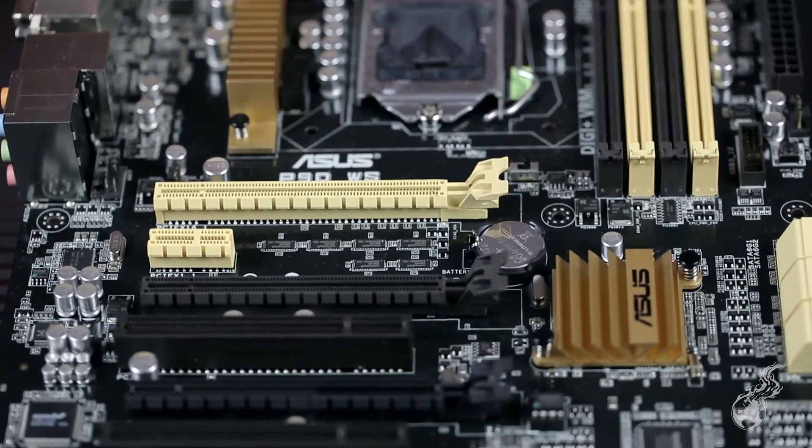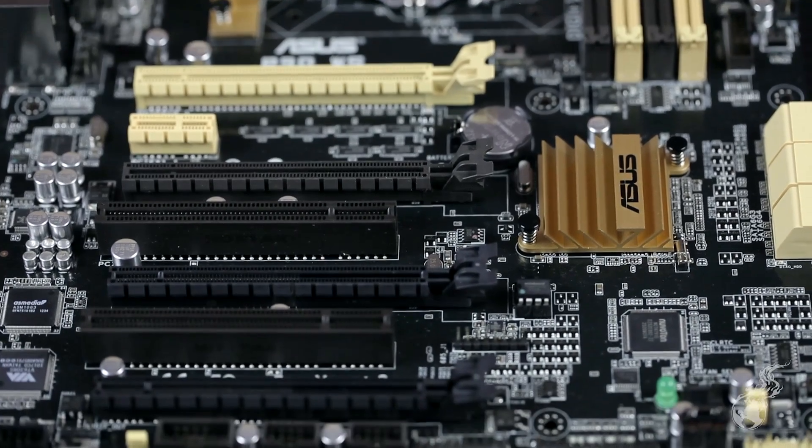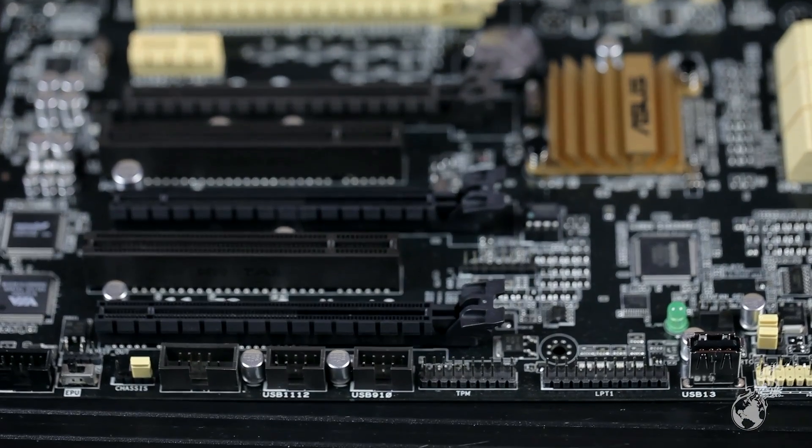The C226 chipset doesn't natively have PCI, but we've added two PCI slots. While this chipset actually has more additional lane support than standard Z87 boards, we also want to provide legacy support — like keeping 1394 on there — while keeping things fresh and modern with more PCIe bandwidth for newer complex professional controllers and cards.